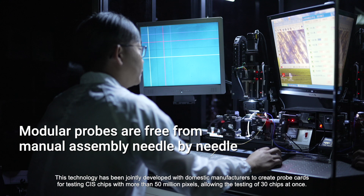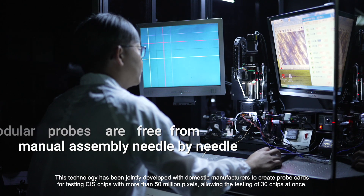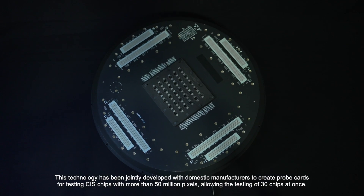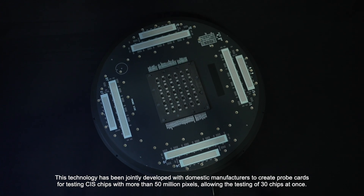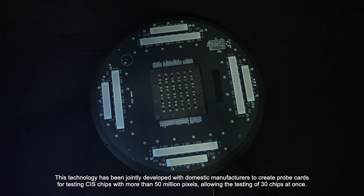This technology has been jointly developed with domestic manufacturers to create probe cards for testing CIS chips with more than 50 million pixels, allowing the testing of 30 chips at once.